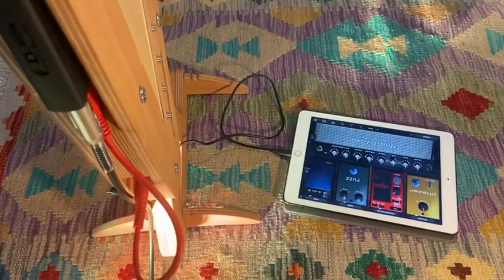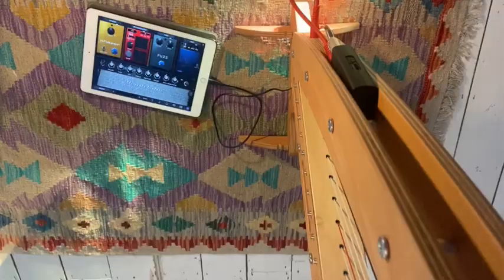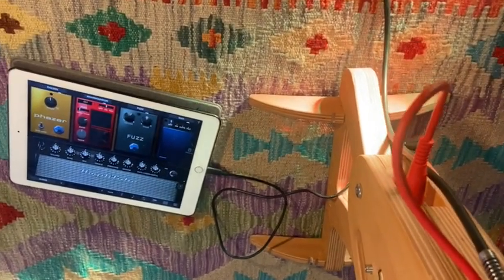This iRig just happens to fit exactly in between the two frame halves of the Harpy, which is great of course. For any other interface you'll easily find another way of attaching it, because the Harpy is just so nice and hackable.